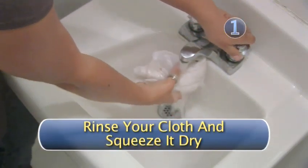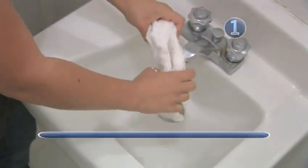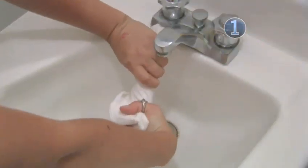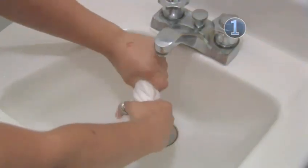Step 1. Rinse your cloth and squeeze it dry. To clean your ivory piano keys, start with a damp cloth. Squeeze out all excess water so as not to leave extra moisture on the keys.